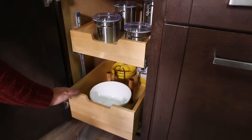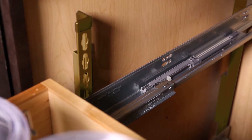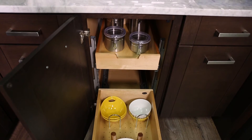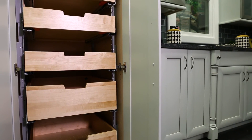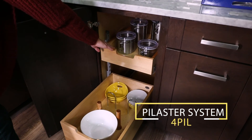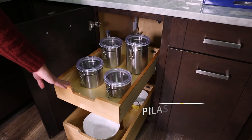Blue motion slides provide smooth function, while your choice of brown or silver heavy-duty uprights makes the Pilaster a pillar of strength. It can even be stacked for tall pantry applications. Create that perfect fit while storing your kitchen items with the versatile Pilaster System.